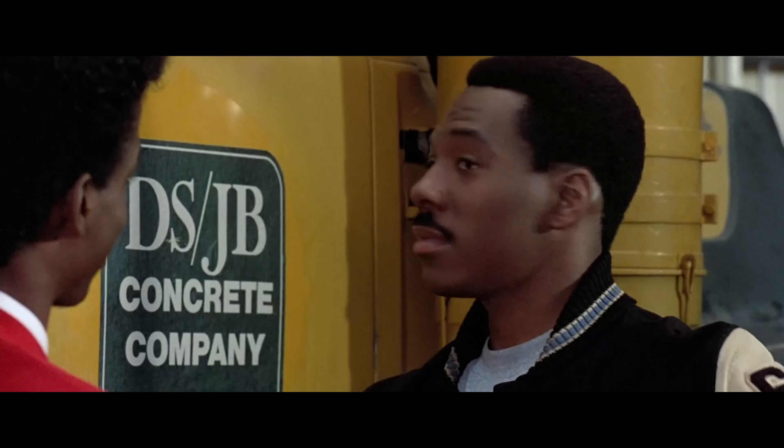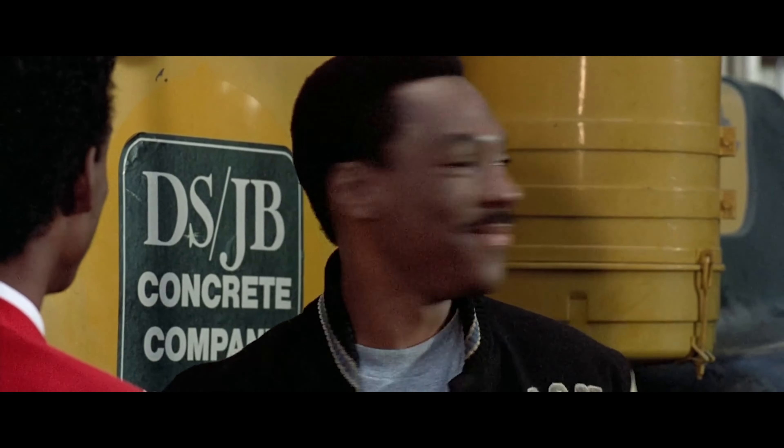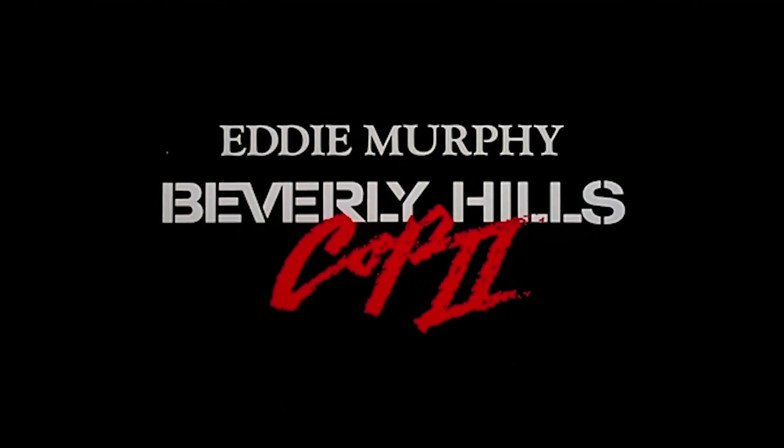What the hell is this? My truck. If it's $50, put it next to a limo. Eddie Murphy, Beverly Hills Cop 2.